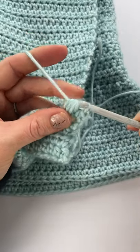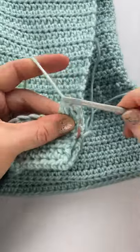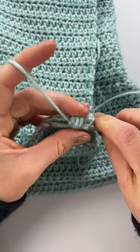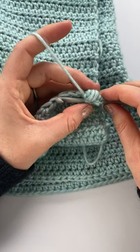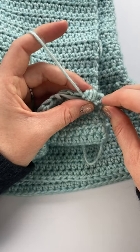I'm going to pull through six loops, so I have two loops on my hook, and then I'll pull through the last two. It's just a little bit less puffy than a normal puff stitch.